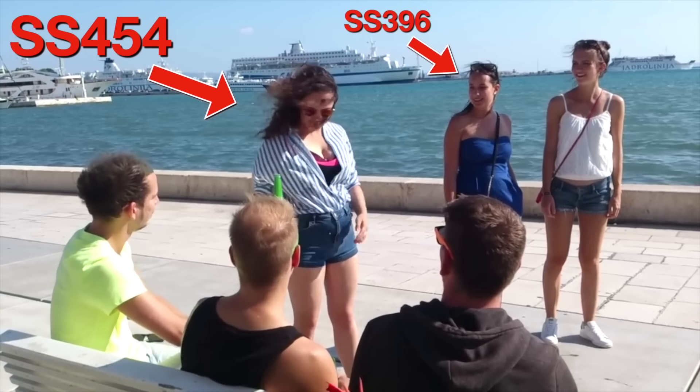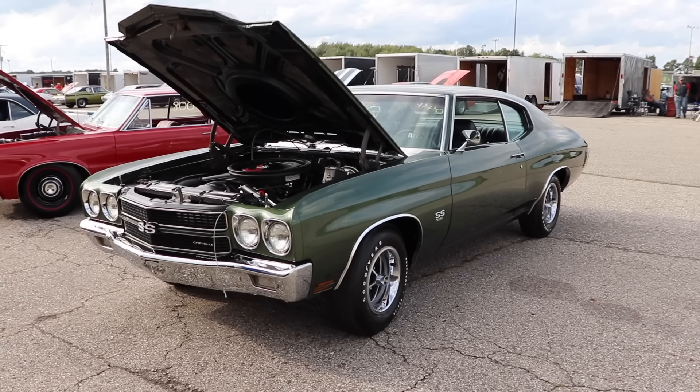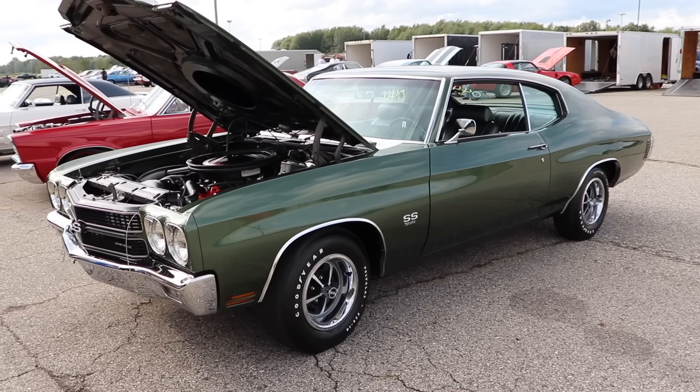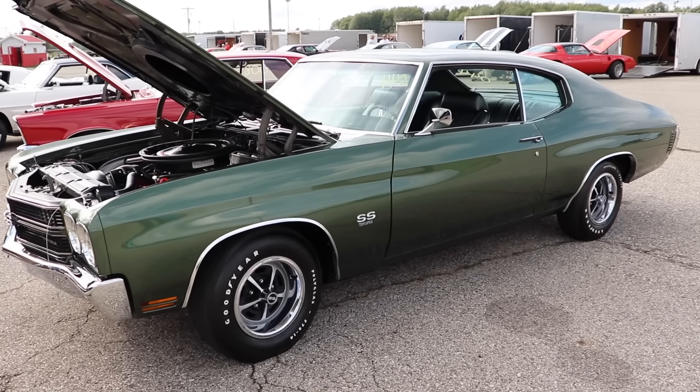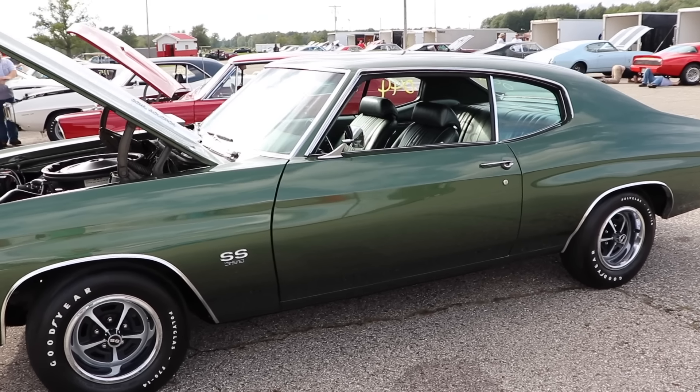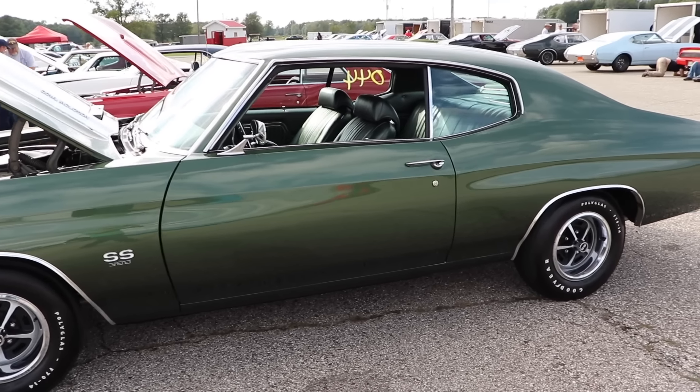I'm in love with a Chevelle. Hey girl, I just wanted to let you know that I'm over that GSX and I want to lather you up with a pH-balanced car shampoo and then hose you down to a spot-free finish.